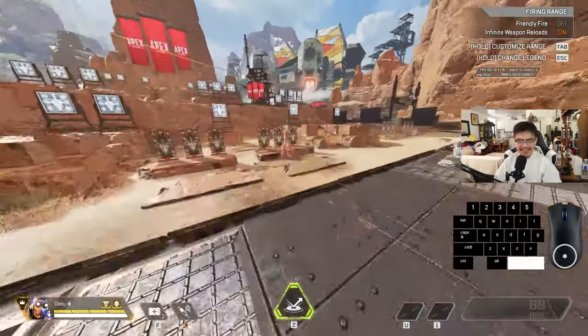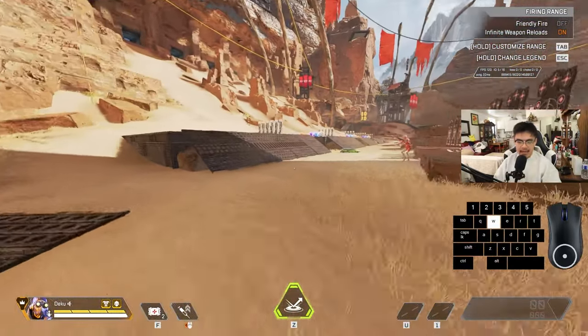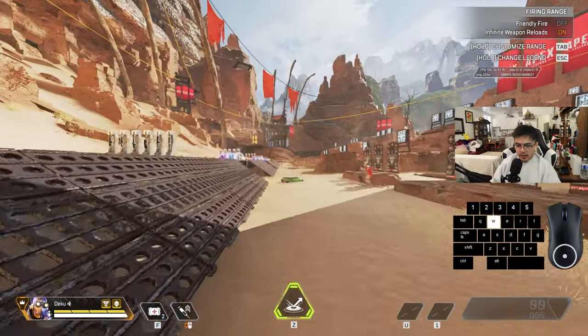As you're going left, you want to look left. If you're holding A but looking right, that doesn't even make sense. Then you're going to want to incorporate the tap strafe. In order to do the full 180, you want to move the mouse in the direction you want to go and then hit the tap strafe as you're moving your mouse.